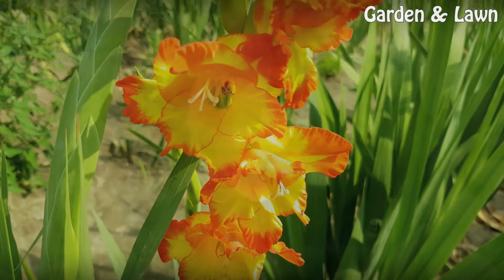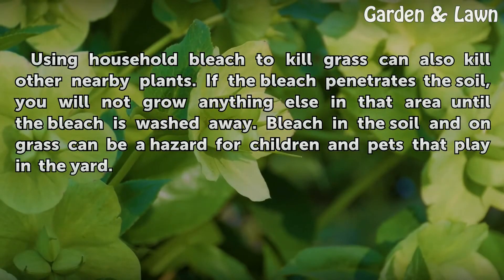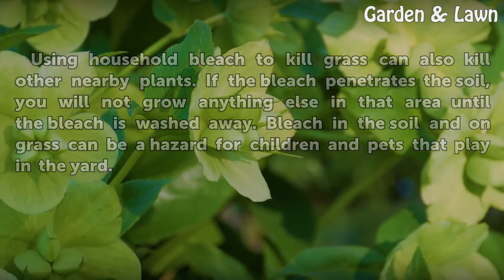Dangers: Using household bleach to kill grass can also kill other nearby plants. If the bleach penetrates the soil, you will not be able to grow anything else in that area until the bleach is washed away. Bleach in the soil and on grass can be a hazard for children and pets that play in the yard.